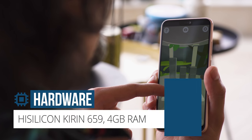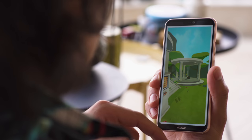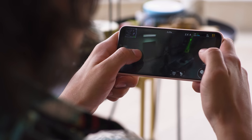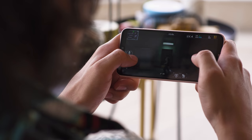The P20 Lite has a Kirin 659 chipset and 4GB of RAM. It does a decent job, but the 659 has been around for about 2 years already. In benchmarks, it trails behind some of the newer mid-range competition, especially in graphics performance. But in the games we tried, we didn't notice any glaring issues, and the phone doesn't run too hot or throttle under stress.